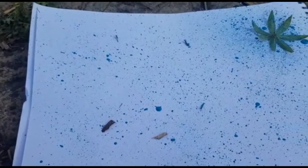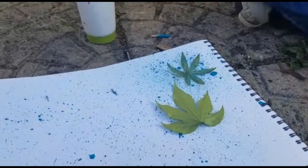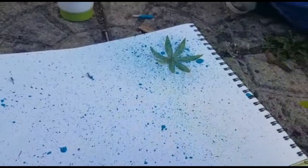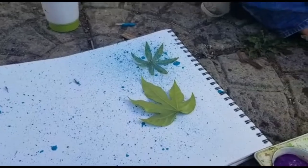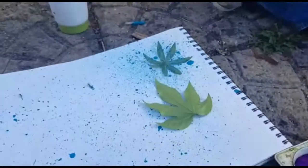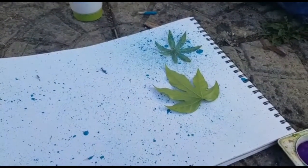Now it's time to add another leaf. We've added a second leaf on top of some of the paint, and we've changed color — we're using green now. We're going to flick again, lots and lots around the leaf first of all.